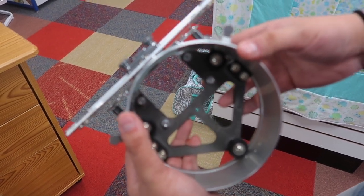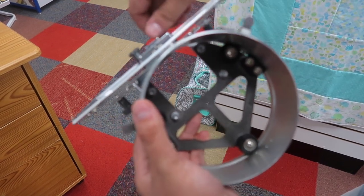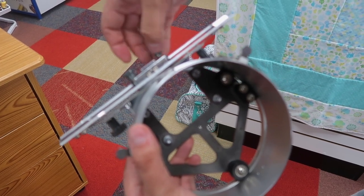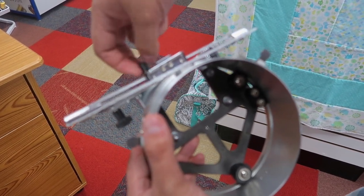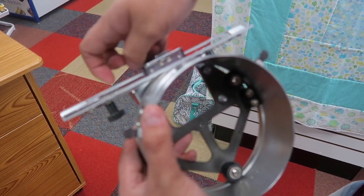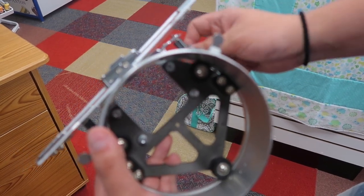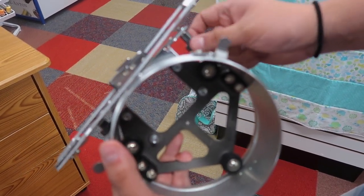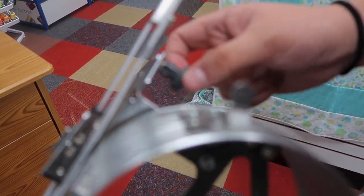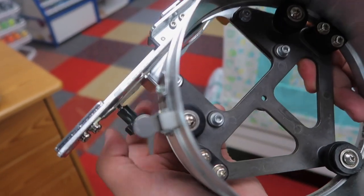This is the adapter that's going to work with the hoop itself. First thing you want to do is take these screws out — they're the same size as the ones we just took out of the A-frame. That's going to loosen this up, so just keep a hold of those. And now you want to loosen these screws.